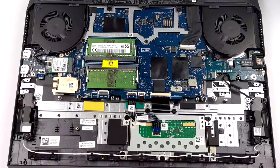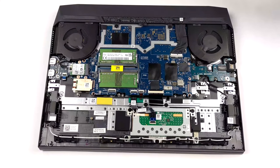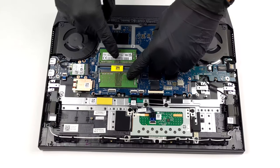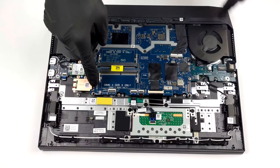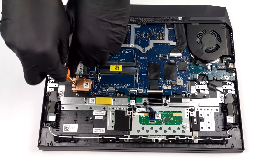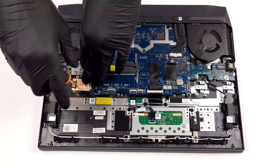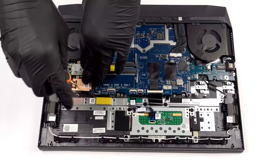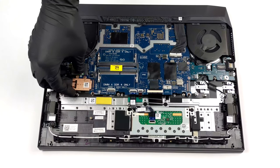It would have been a damn shame to have such a chunky notebook with poor upgradability. But thankfully, the G15 5511 provides two SO-DIMM slots for up to 64GB of RAM and two M.2 slots for storage. Keep in mind that one SSD slot is shorter when buying drives. We'll have our teardown video linked in the upper right corner, which shows how to take apart the laptop step-by-step, including removing the battery and the motherboard itself.